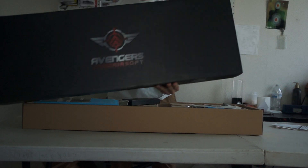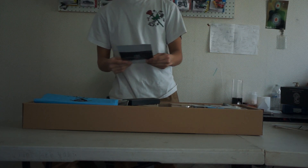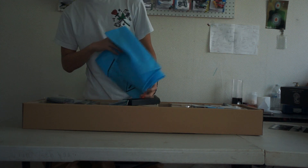Let's see what this comes with — we got the manual here, and an airsoft sack.